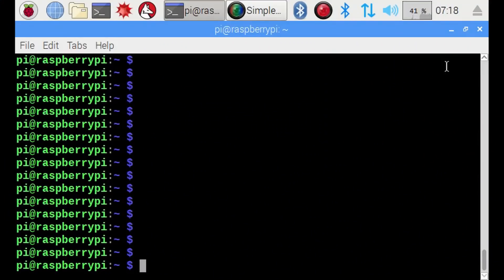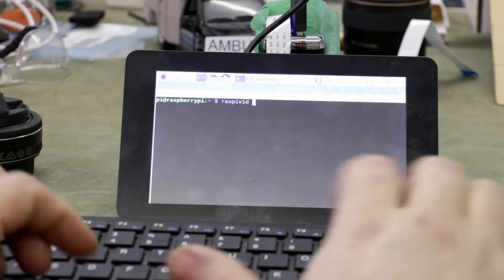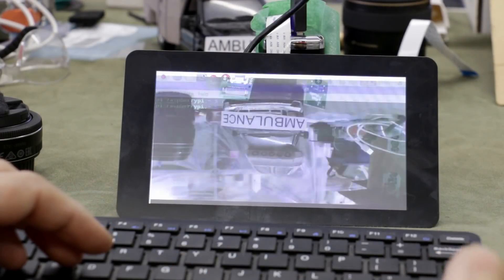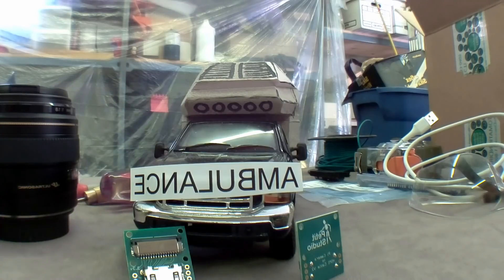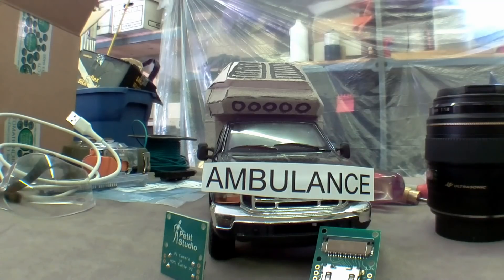Before getting into the button monitor script, you should understand some basic raspivid commands. If you just type raspivid at the command line it will display all the possible options. Using some of those options we can see it brings up the camera's display on screen. For example, raspivid -t 2000 — t for time, 2000 milliseconds — previews the camera's view for two seconds. Using raspivid -t 0 will show the screen indefinitely until you stop it by pressing Ctrl+C. You can also use -vf to vertically flip or -hf to horizontally flip, which mirrors the display. You'll need to play with these to get the rearview camera mirrored properly depending on how you've installed it.